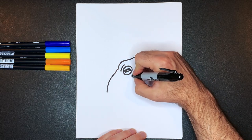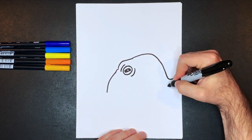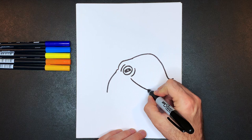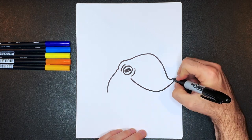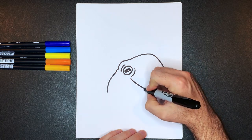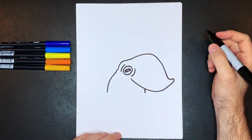Now we're going to do the bottom end of the head. Start here and curve a line down like this, keep it going across all the way up into here, and then there's just a curved top like that. Next, draw the back end of the octopus — that's just a simple curved line down right here — and you want to make sure these guys kind of line up.